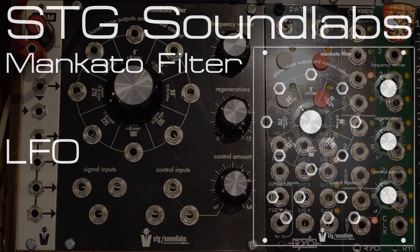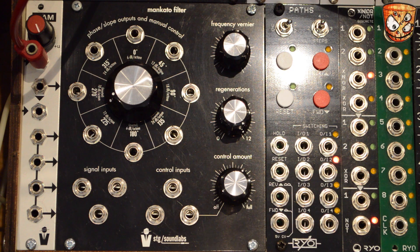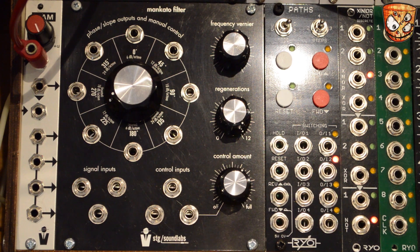I've got a stereo patch set up here, so make sure you're listening in stereo with headphones or decent speakers, and set YouTube to high quality playback to get the stereo sound. I've got two bandpass filters both taking the same pulse-width-modulated square wave from an oscillator. Here's moving the right-hand filter's cutoff, then the left, then both — these are all just manual sweeps.